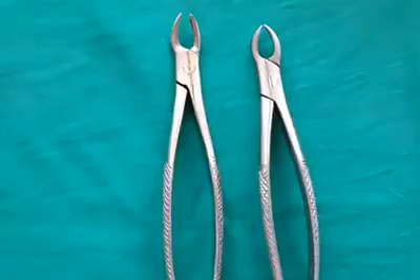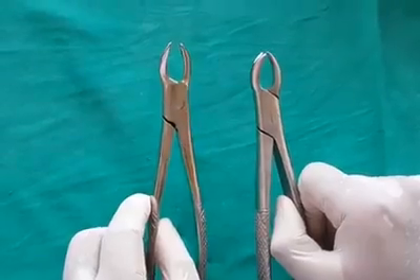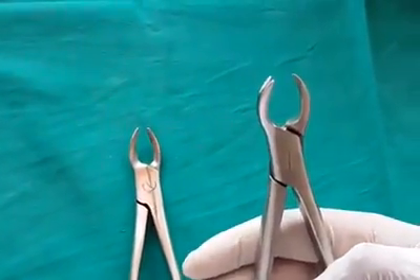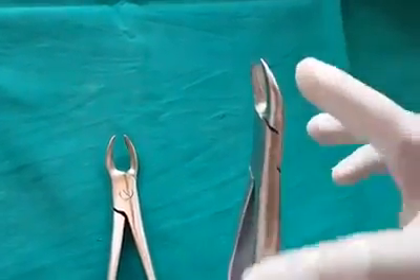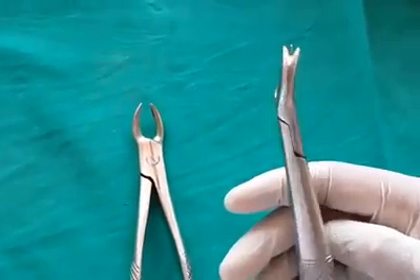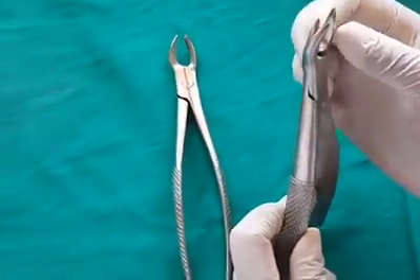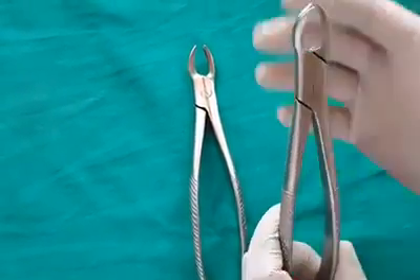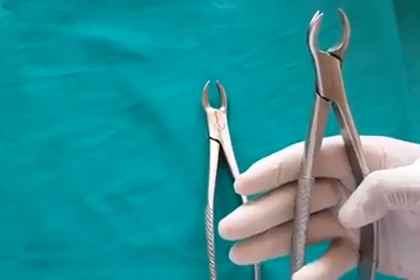Maxillary cowhorn forceps are used for maxillary molars and is a paired instrument, one for left and one for right side. It is especially used for extraction of grossly decayed teeth which cannot be gripped by maxillary molar forceps. There is a single conical beak which engages the buccal furcation area, determining the side. The other beak has two prongs which engage the palatal root.